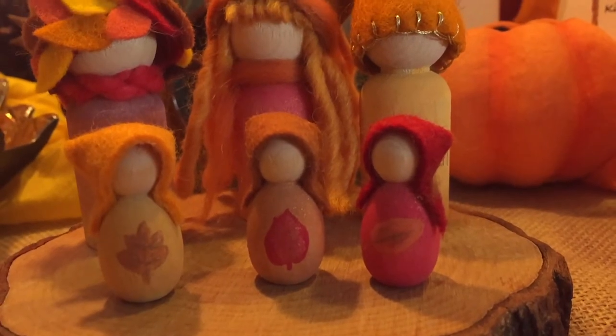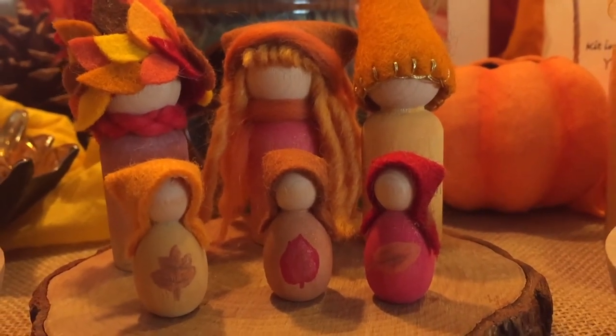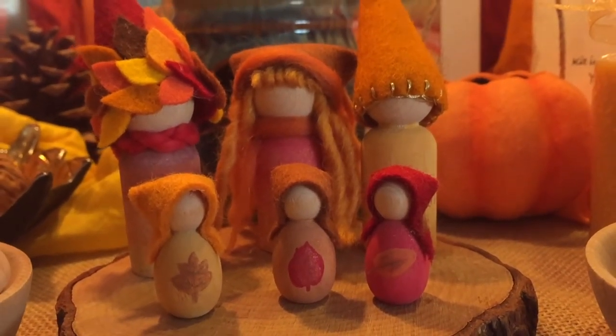They just decorate our nature table. If you'd like to see some of our other peg doll tutorials, you can tap on the screen right now. And if you'd like to keep up with what we're doing on a daily basis, you can find me on Instagram at pepperandpine.